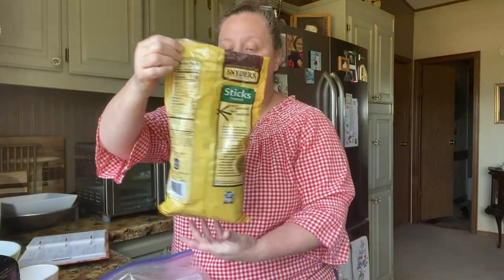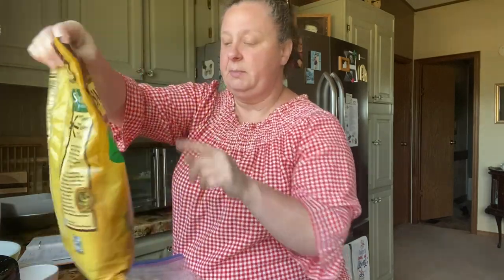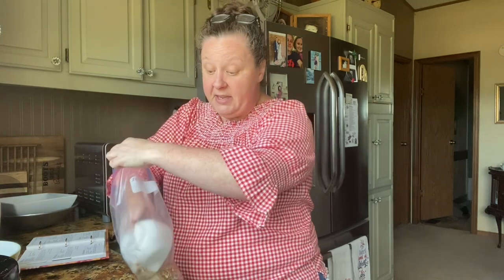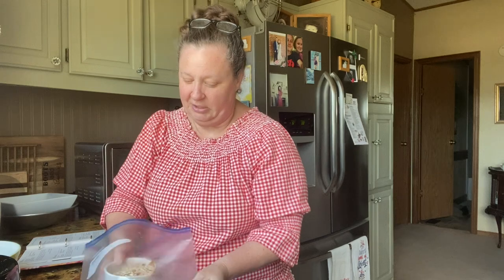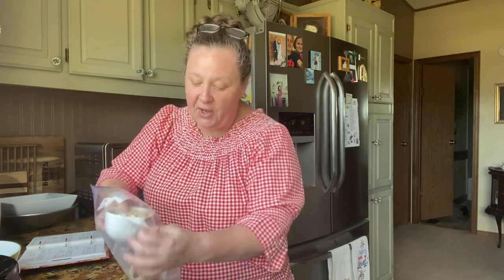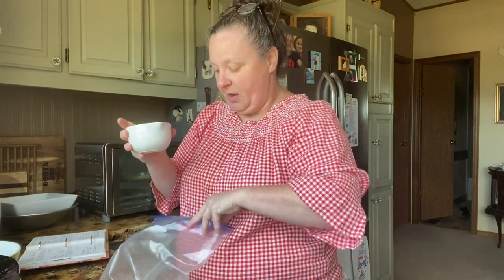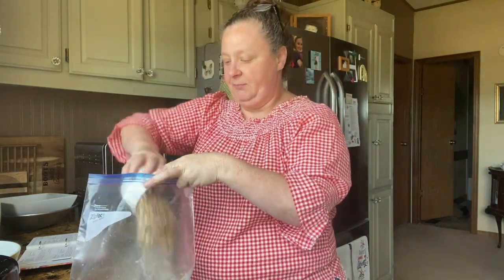The recipe calls for a cup of crushed pretzels, so I got the stick pretzels — I like this brand — and I just took my rolling pin and crushed them up. I have a cup and a little bit more, so I'm going to be happy with that.